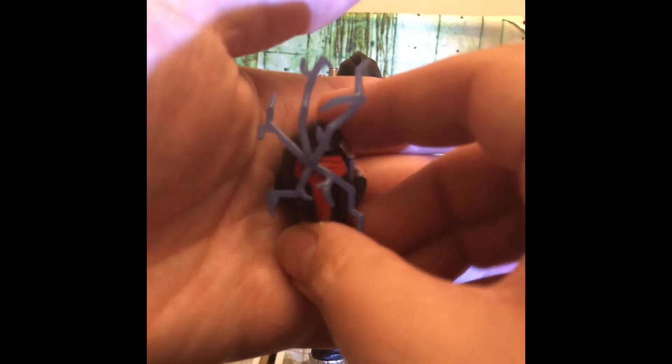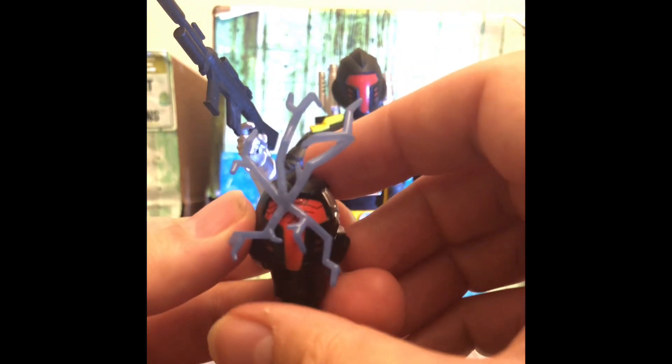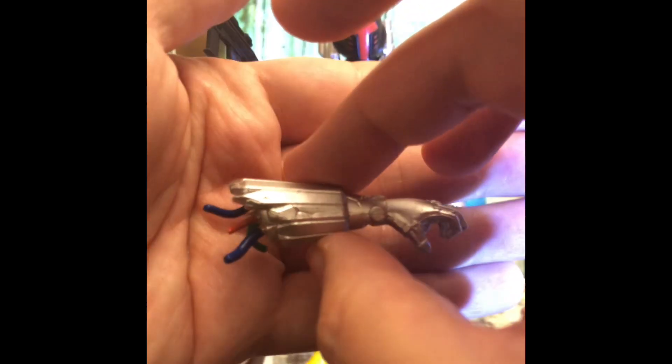Now let's look at what the Super 7 Ultimate BAT comes with. First, he comes with a battle-damaged head showing off some blue sparks, so you can switch out the heads. If you buy a few of these you can display one with a battle-damaged head — those blue sparks aren't removable as far as I'm aware. He also comes with a battle-damaged arm; the wiring and circuitry at the top is removable, though I'm not sure if that's intentional. You do have to be careful with some of the parts on this figure, which we'll get into.